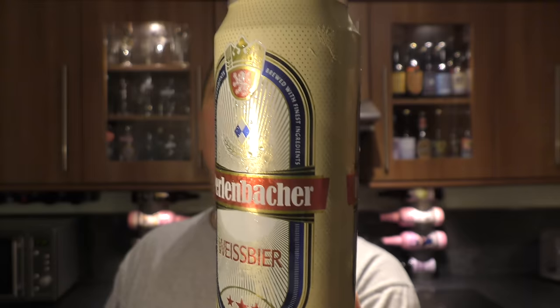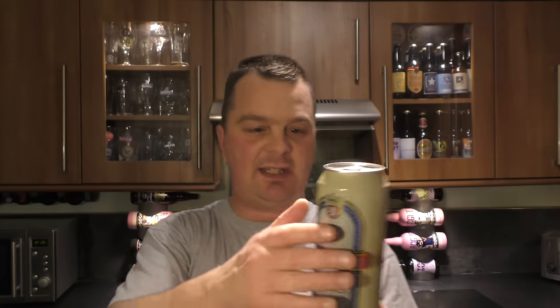Here's a look at the label — a nice 500ml can. Let's get it out into a glass and see what we get.